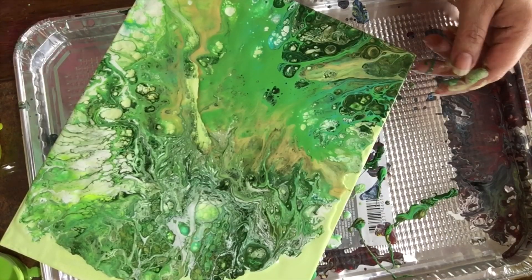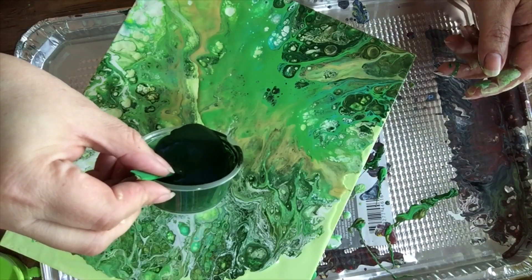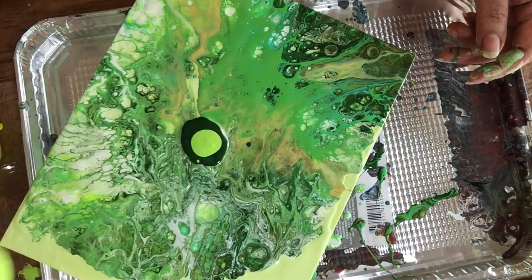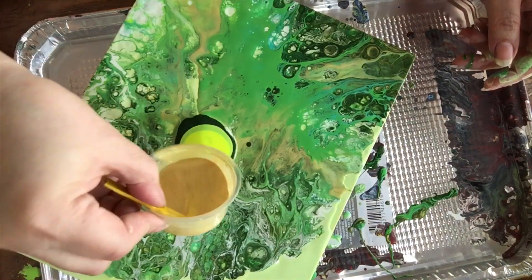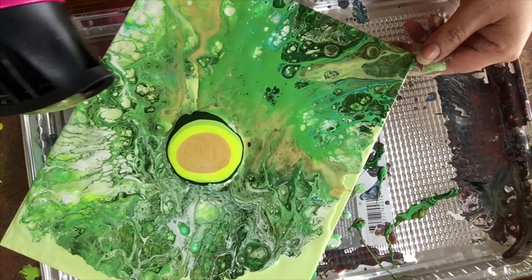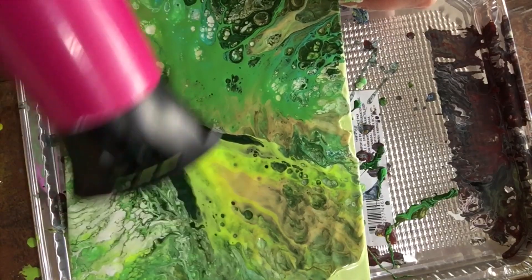I have to apologize — I thought I had my camera on but I didn't. I will show you exactly how I did this. What I did was I made a puddle of paint, like what I'm doing right now — there's my neon — and then a little bit of gold.